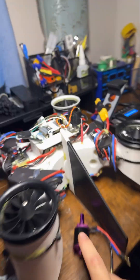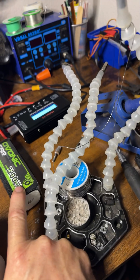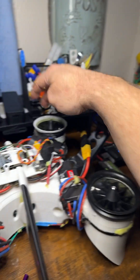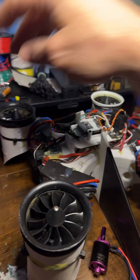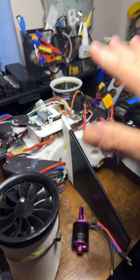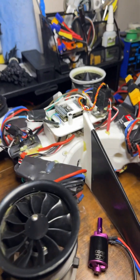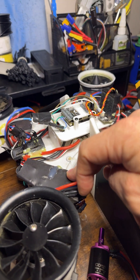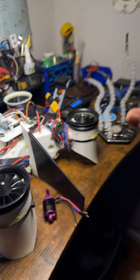These are 4S. I have a 7200 milliamp 4S battery that's ADC, so we're going to run that in here, replace the 6S with the 4S, and see if we get the same performance, if not better, just to see what happens. Because these can handle 4S, and the ESCs can handle 4S to 6S.